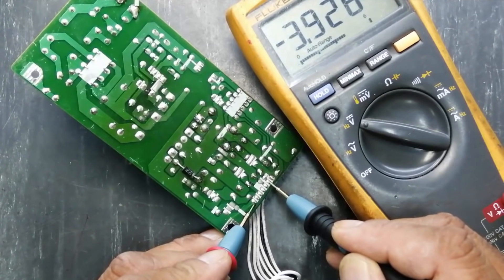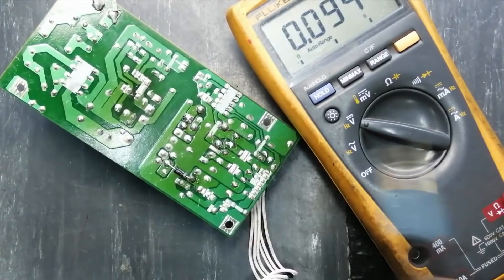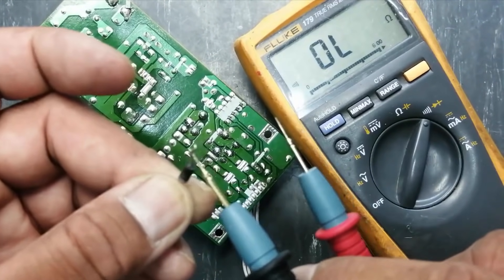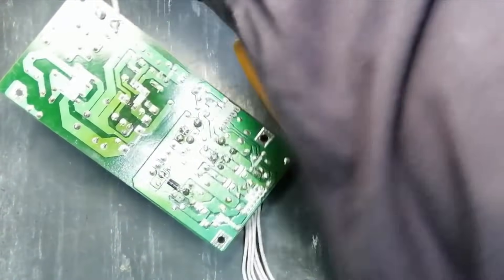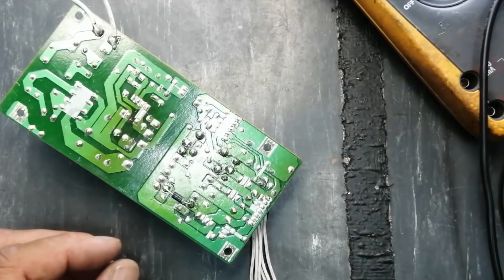After resoldering: 4.6 volts, 3.9 volts — okay. Our power supply is now recovered. We found this diode shorted and replaced it. If this video is good for you, please like, subscribe, and share if you want to watch future videos.